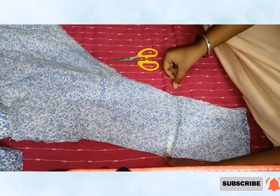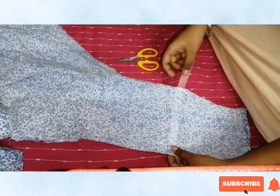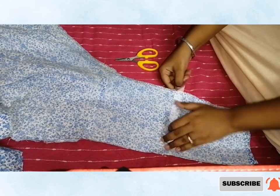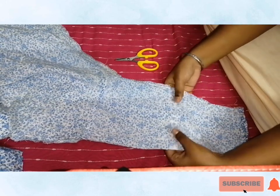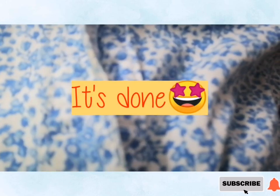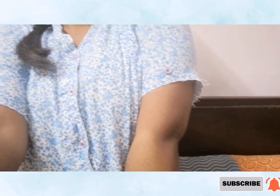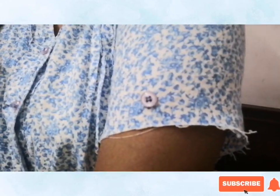Now it's almost done. Lastly, I'm just cutting that section because it's too long — I want it to look rough, so I'm not stitching it. This is how it looks right now and I'm very happy! It's loose with a knot, the sleeve section looks the same, and I've also put buttons on the bottom. It's damn perfect and damn cool!